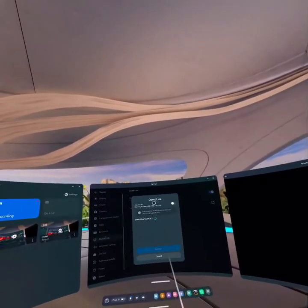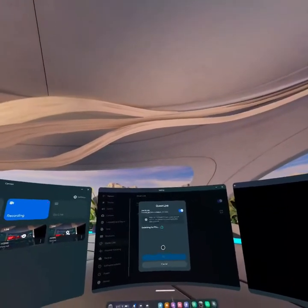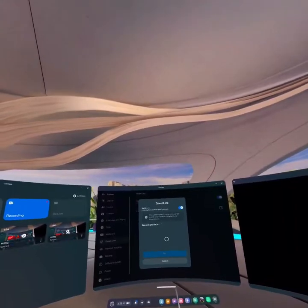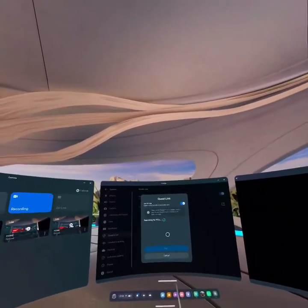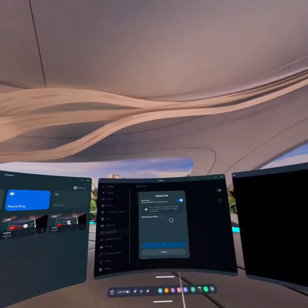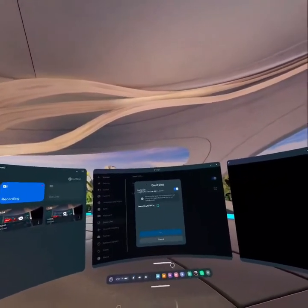After you turn it on, launch the Quest Link and this will also be turned on. Also note: to connect the Meta Quest 3 to your PC wirelessly, your PC and your Meta Quest 3 should be connected to the same network, and you must have the Quest PC app on your PC.